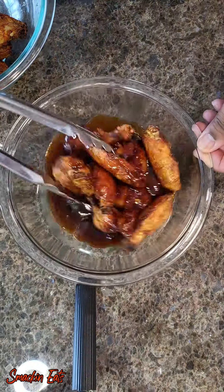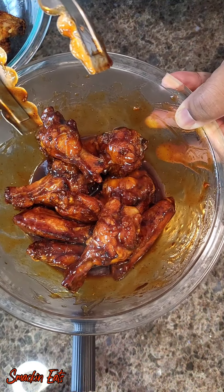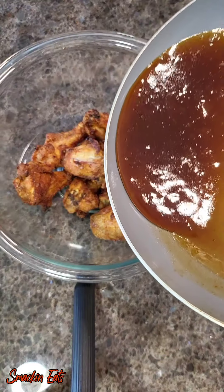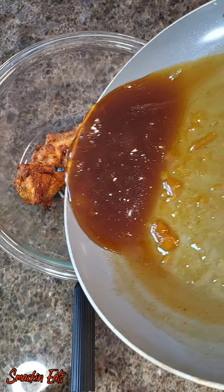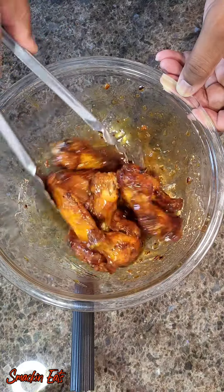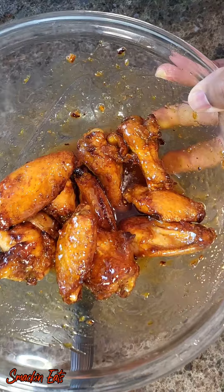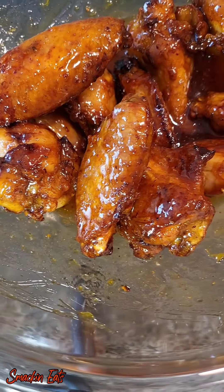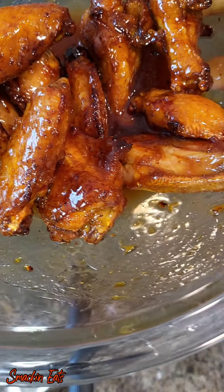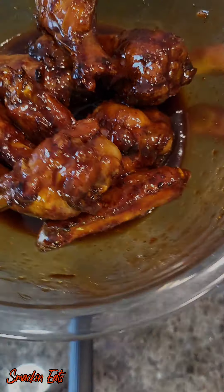I started with my barbecue sauce. Probably should have had a bigger bowl, but I got the job done. Those look good. We'll move on to the next sauce — I'm going to repeat the same process, go ahead and mix them up and coat them. They're all coated; you want to use all that sauce. Those look so good — really crispy and sticky.